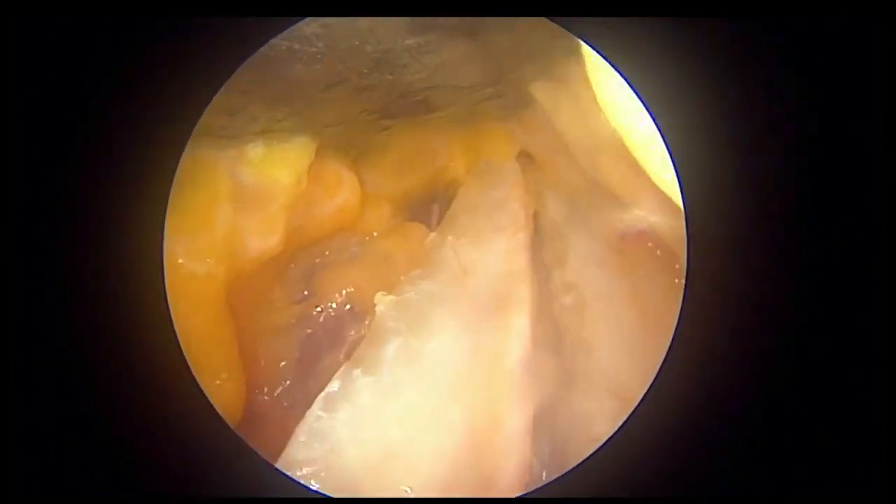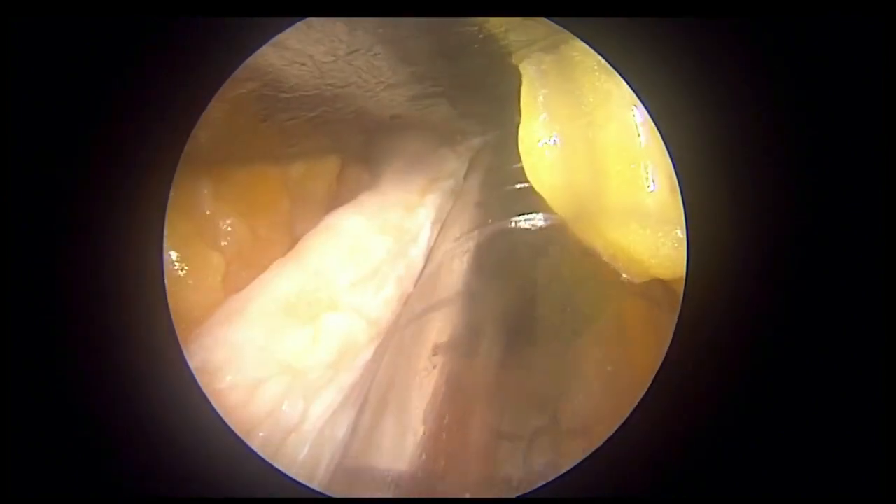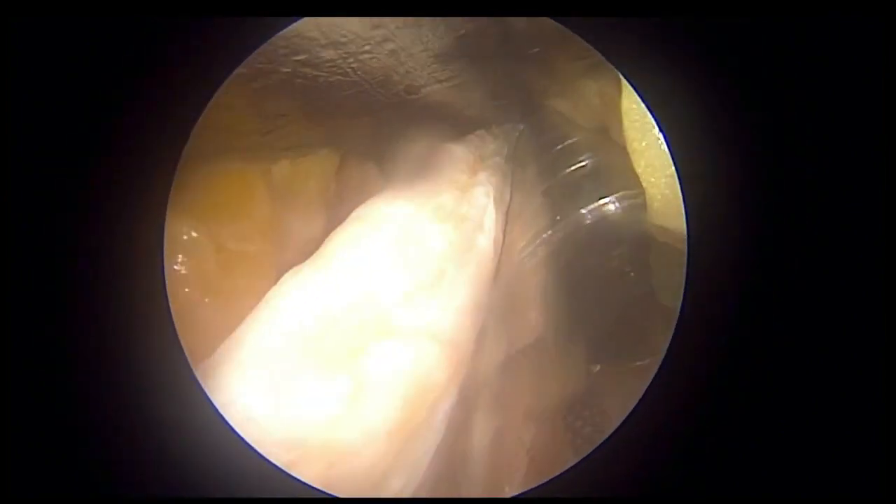Make sure that you have a sufficient length of the graft, and then after that you can cut the graft with the cutter.